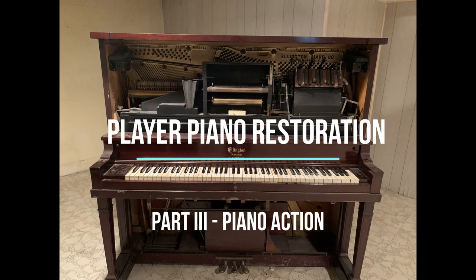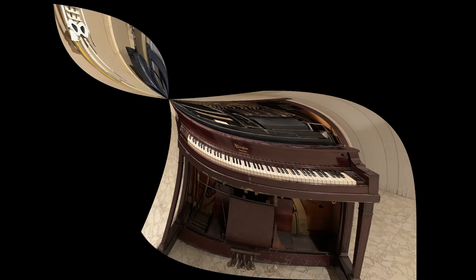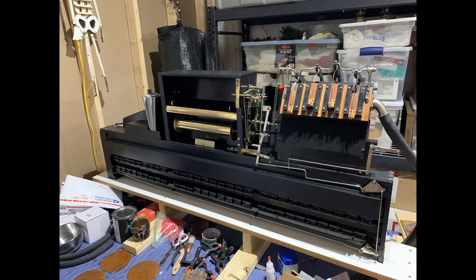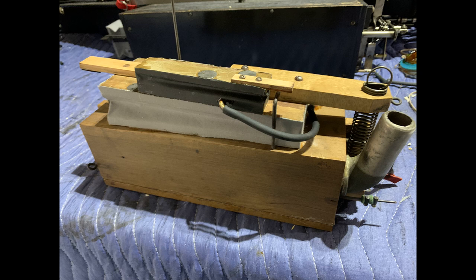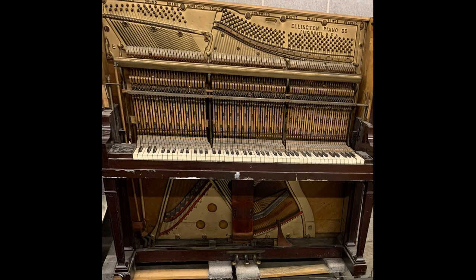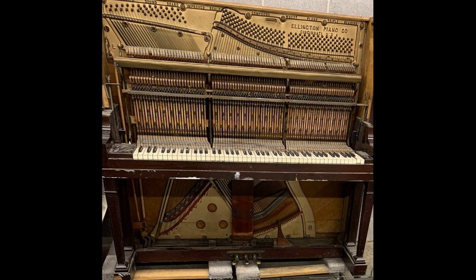Welcome back to my player piano restoration project. In my previous two videos in this series, I completed the player upper stack assembly and the lower pump assembly and governor restorations. You can find both those videos here or in the description below. Today I'm going to focus on the piano action, which frankly, if this doesn't operate properly, then it doesn't matter how well I restored the player. The player is only as good as the piano.